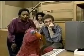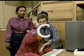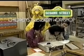Sesame Street has been brought to you today by the letters A and C, and by the number 11. Sesame Street is a production of the Children's Television Workshop.